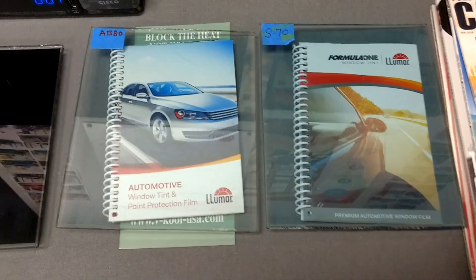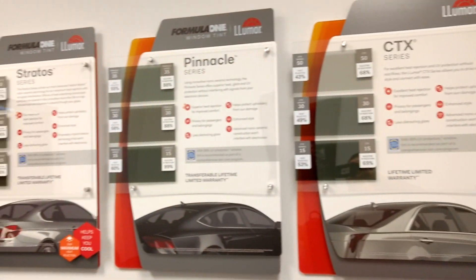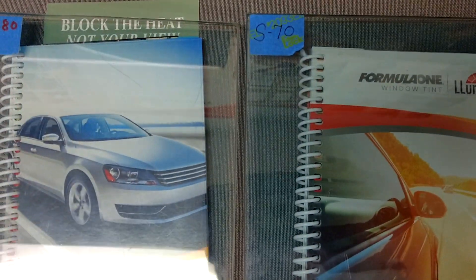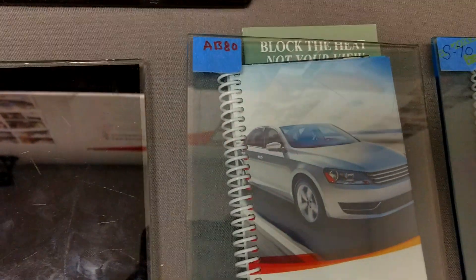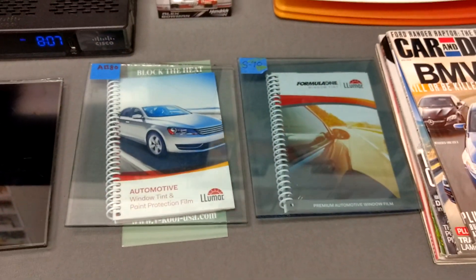Hello, my name's Sean with Tint Man Window Tinting. I just did a video the other day covering our different ceramics as the main focus. But then I had somebody email me wanting to spend more time on just the Formula One Stratus 70 versus the Lumar Ceramic Air Blue 80. So we're going to compare these two films against the Limo Tint Classic ATC.